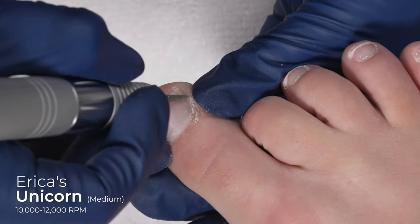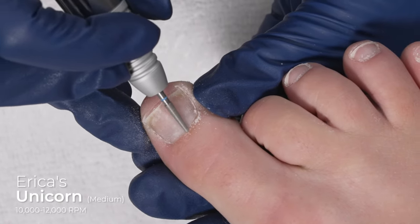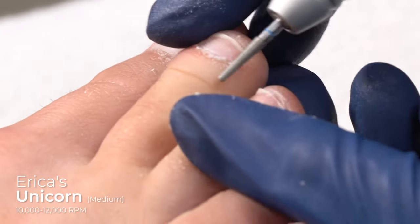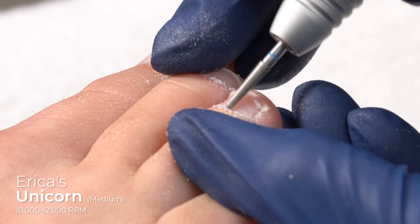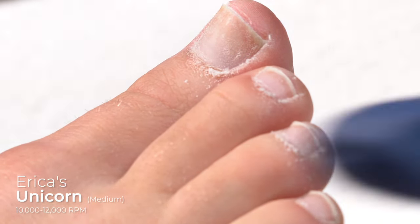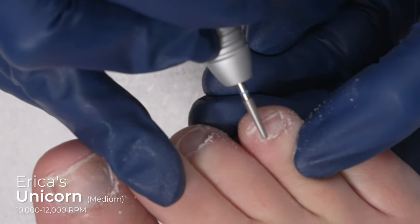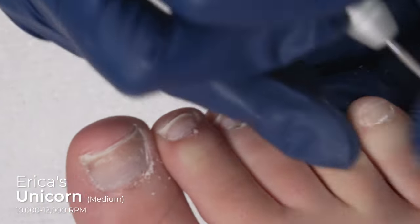I'm keeping the bit parallel to the nail plate and using that point to groom the dead skin cells. I never want to floss the toe — I'm just changing the angle and I can literally feel where there's buildup. I'm also cleaning off the dead skin cells to allow my polish to sit better on the nail plate, so you're going to get longer lasting wear. It's diabetic friendly. If you feel like the dead skin cells aren't coming off, always feel free to increase your RPMs. You want to be very gentle — it's like petting a little kitten. We're not pushing into the nail plate; we are just ever so lightly grooming, keeping the bit parallel and sweeping.